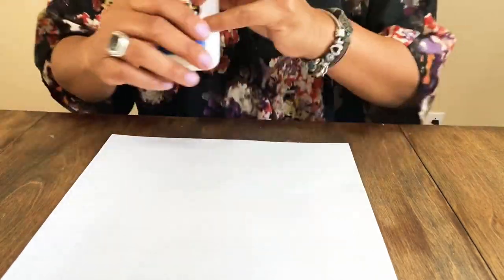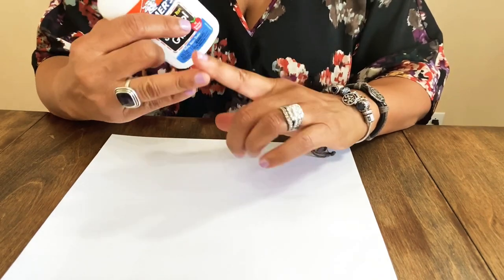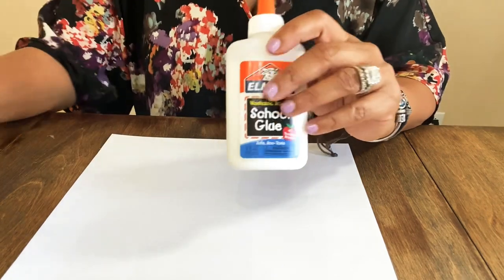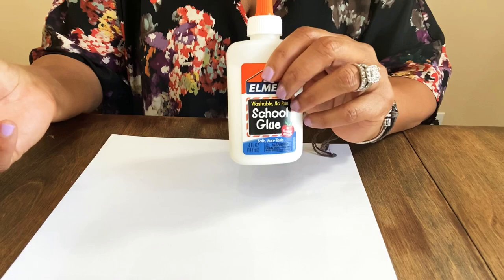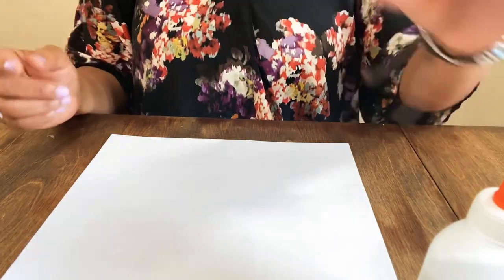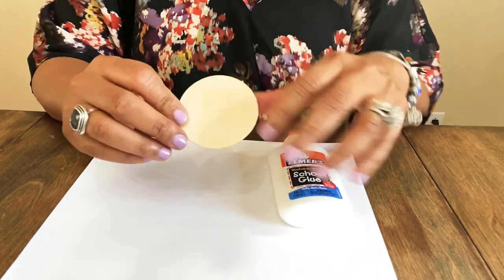Let's just assume we're going to do traditional paper mache. I believe it's flour, water, and glue. You're going to need some Elmer's glue — you can get this from the Dollar Tree, or from Walmart or Dollar General very inexpensively. You're also going to need something you can use for a template.